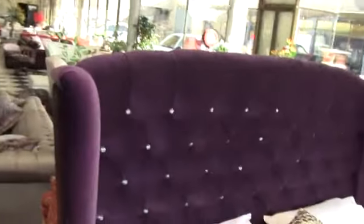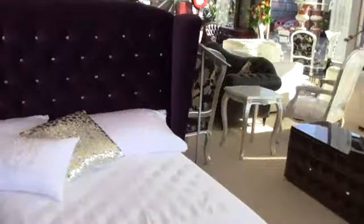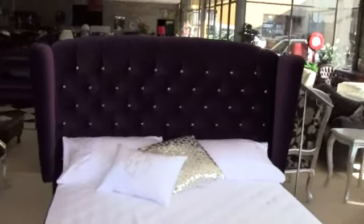It does come in a queen or king size. Have a bit of a look around the back. You can choose whatever colour you want, or you can have it in leather as well.